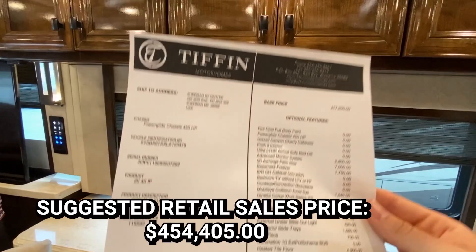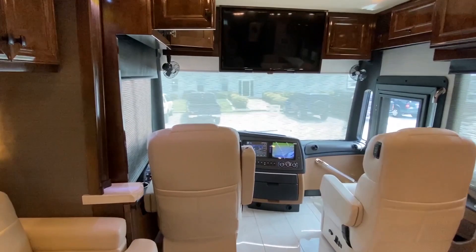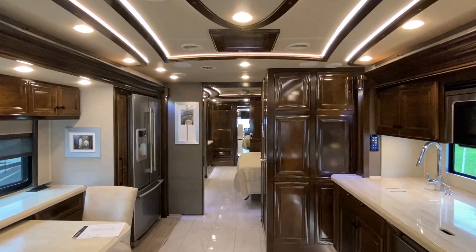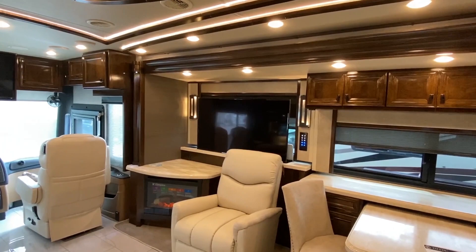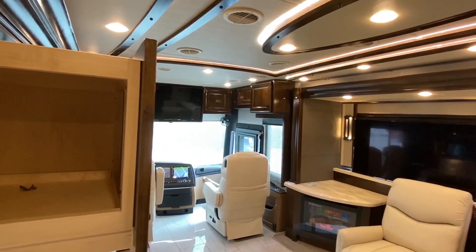This price is retail obviously — the lady told me before shooting that they can definitely work with whoever and they're in the market to sell, so that's just the starting retail price. I hope you have enjoyed this first RV tour — it's been on my bucket list for a while. Show me some love, drop a like if you enjoyed, and don't forget to subscribe. If the RV brought you here, let me know — I'd love to do more. Hit that notification bell. Check out the channel for manufactured homes — modular homes, double-wides, single-wides, triple-wides, tiny homes. Hope you have a blessed day!